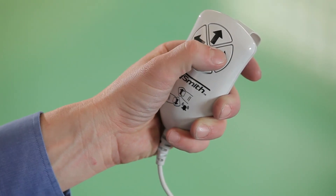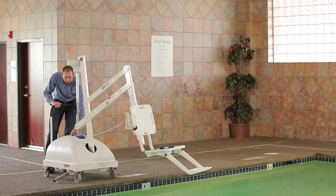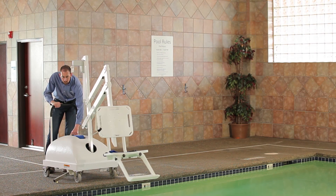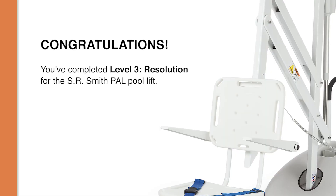Make sure to test the lift functions after replacing either the motor assembly, motor cable, tension spring, or gears, using both the touchpad control and the hand control to confirm that the lift is functioning properly after installing any new parts. Congratulations, you've now completed the final video in the PAL troubleshooting series.